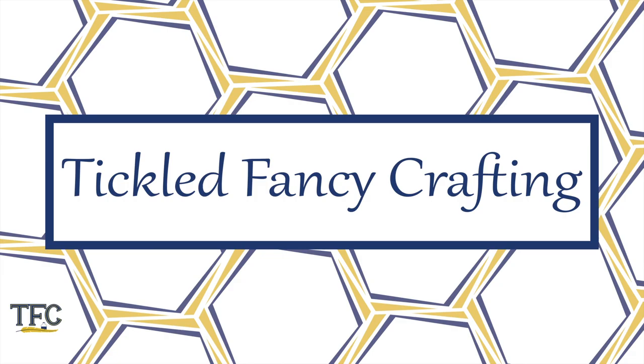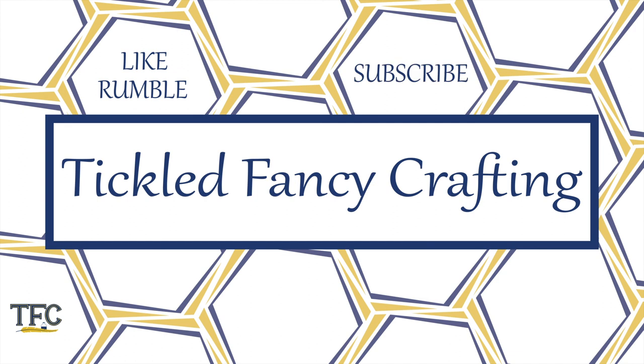Thanks for supporting Tickled Fancy Crafting by watching this video. This content is available on YouTube and Rumble, so click the Like or Rumble button to let me know that you enjoyed the content, and subscribe to see new Tickled Fancy Crafting videos in your feed. If you'd like to be informed directly about the content, ring the notification bell on YouTube or adjust your notification settings on Rumble. Comment with crafts that you would like to see in the future, and remember — you can make this!